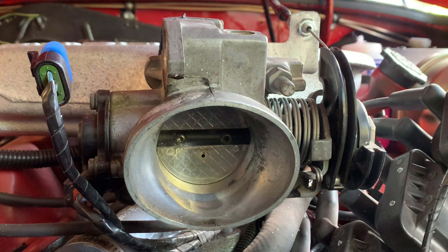If you're still getting a high idle after this, you probably have an air leak or vacuum leak somewhere that you'll have to go hunting around for.